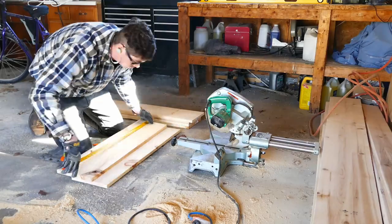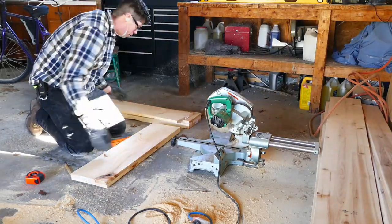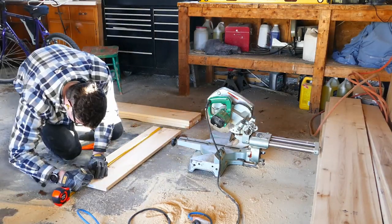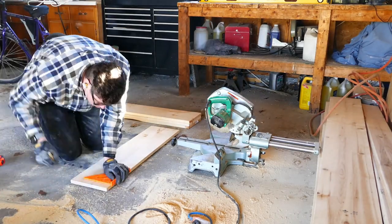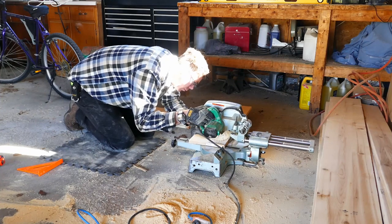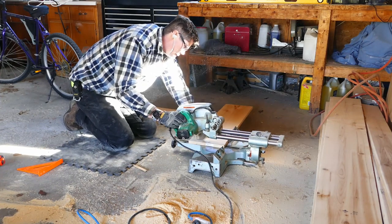I then cut the 35-inch pieces that will make up the middle shelves down to 34.5 inches. I cut the first one, then decided to measure the next two and cut them down at the same time — something I'd never done before, but it worked out pretty well. Just triple-check to make sure everything is lined up and square before the cut. This gave me three shelves exactly the same size. I wouldn't recommend doing this unless you're extremely confident with your skills.